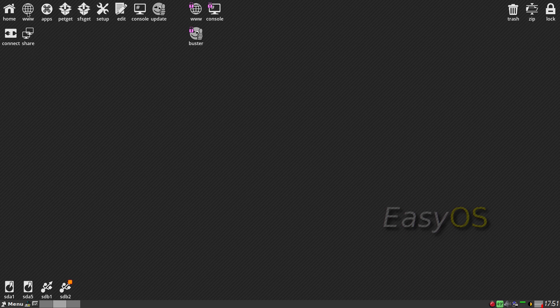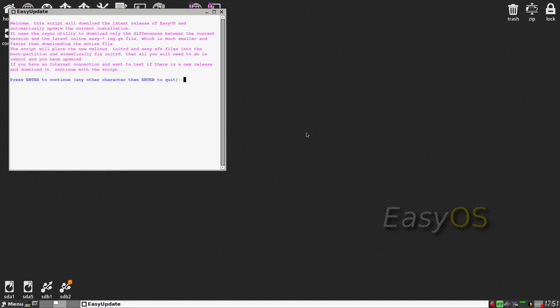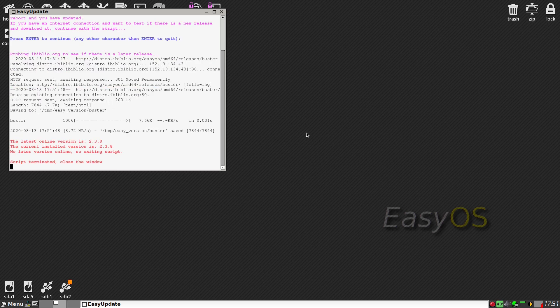So we've got Home, WWW, Apps, Pet Get, sfsget, Setup, Edit, Console, Update - that's a new one. So if you want to update to a newer version, all you do is click on Update and this is what happens. If there's a new update it will do it automatically, and you can go up and down the versions as you wish. We're on the latest version, 2.3.8, so we don't need to do anything.